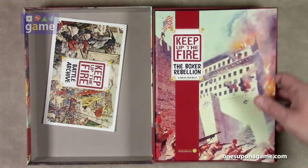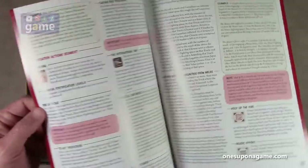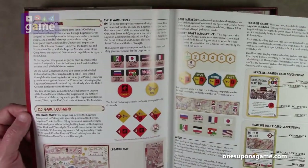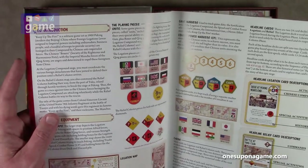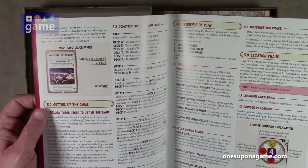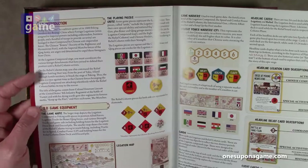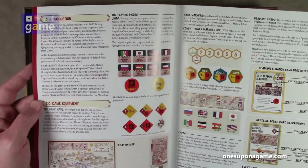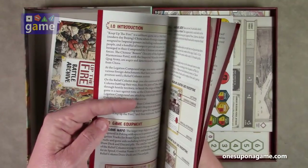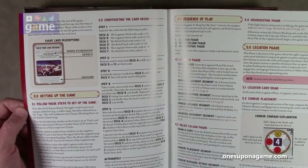Now we've got our rulebook. It has a very thin rulebook — it is 12 pages. It is glossy, full color, and it goes through the components, setting up the game, and sequence of play. I should note, this is a solitaire game, so similar to other games from Worthington where you're playing against the system — that's the same thing here.